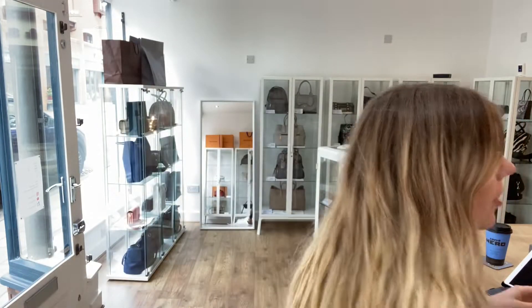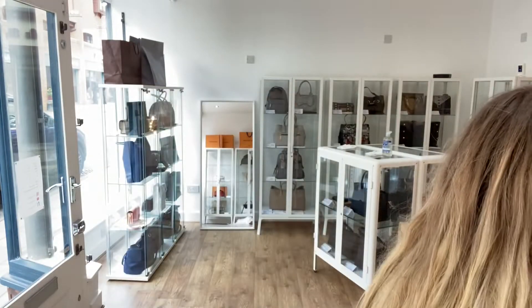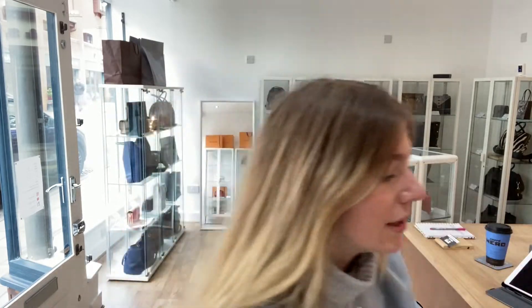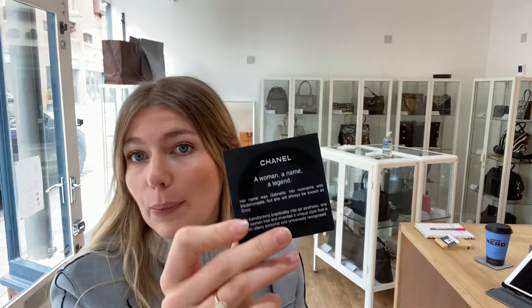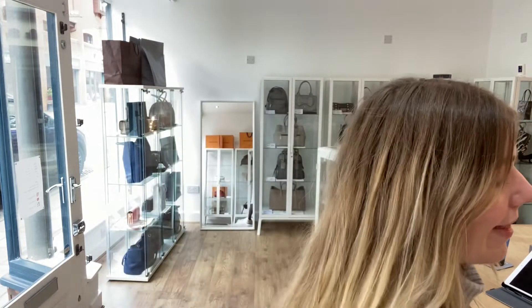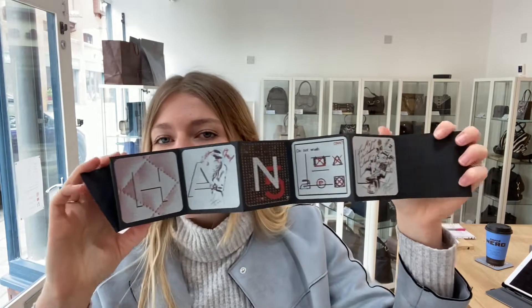I'll show you what it comes with because that's very interesting as well. So you've got the Chanel dust bag here, as you can see. You've also got the authenticity card, the number on it, the Chanel gold ribbon. And here you've got a little history card — a product card with the history of Chanel on it. The little envelope.